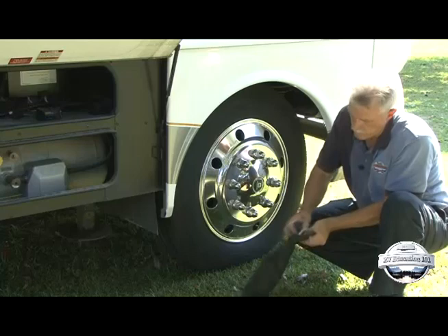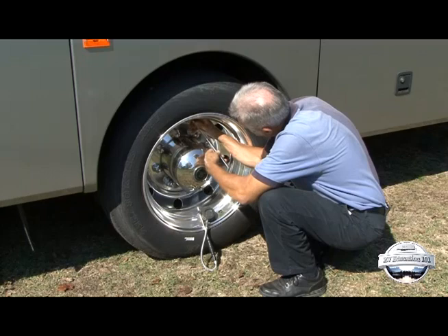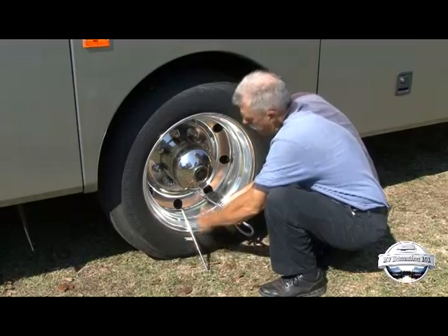Try not to drop or jar the gauge. Store the gauge in some type of protective covering or case, and in an area where it won't be hit or damaged. Periodically have the gauge tested for accuracy. At a minimum, compare it to another quality gauge to see if both read the same or close to the same pressure.